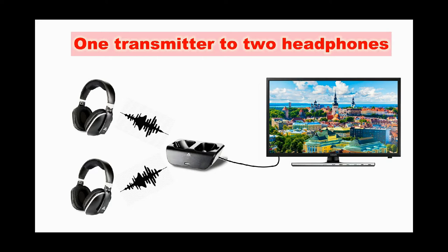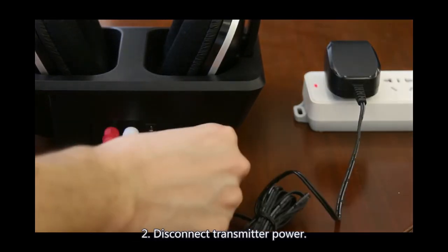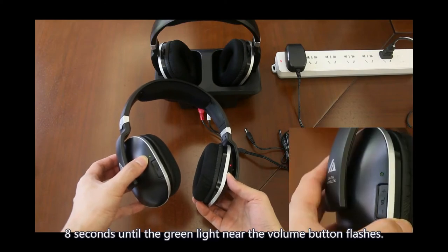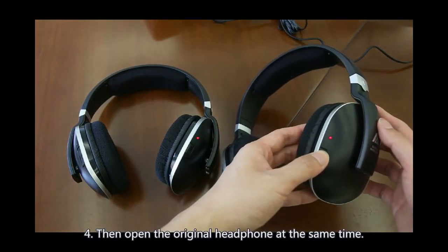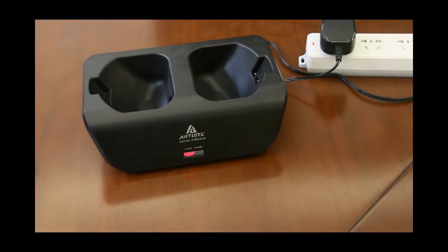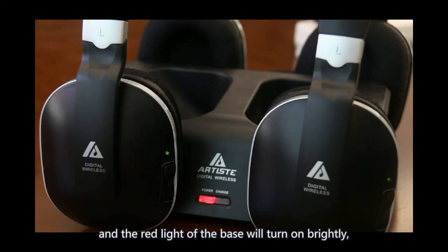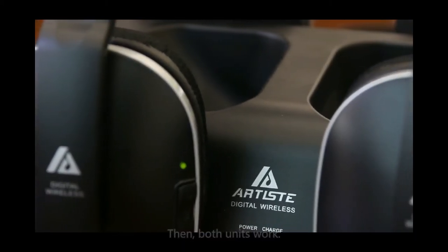To pair two headphones with one transmitter, connect the transmitter to your TV and turn on the TV and play sound. Disconnect the transmitter power. Press and hold the power button on the new headset for about 8 seconds until the green light near the volume button flashes. Then turn on the original headphone at the same time. Reconnect power to the transmitter. The red indicator light flashes, indicating it is identifying surrounding headphones. About 10 seconds later, the red light on the base goes off, meaning the search is completed. The green light on both headsets will be on and the red light on the base will turn on brightly, indicating the additional headset is also paired successfully. Then both units work.